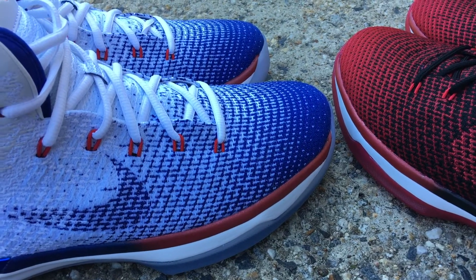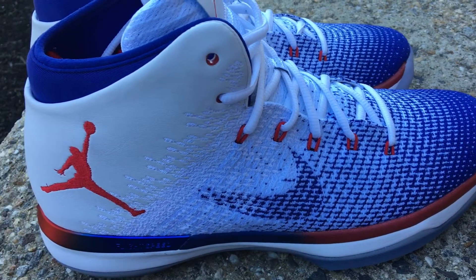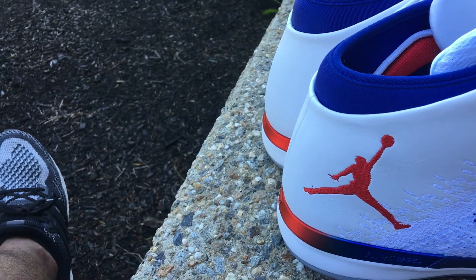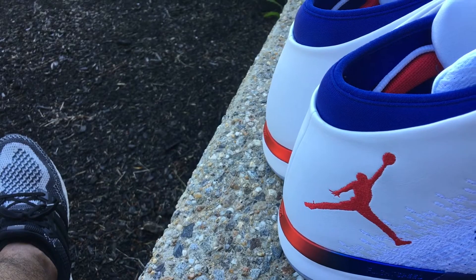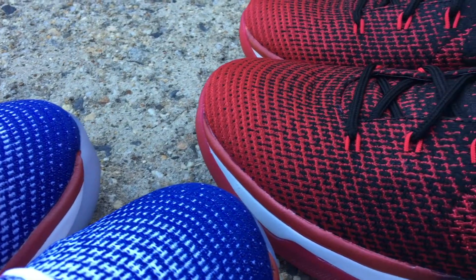The transition from this flyweave upper to the synthetic leather in back — on the Band colorway it feels so much softer and so much nicer than it does on the USAs. I'm not sure exactly why that is, but they just feel so much nicer and softer on the Band.